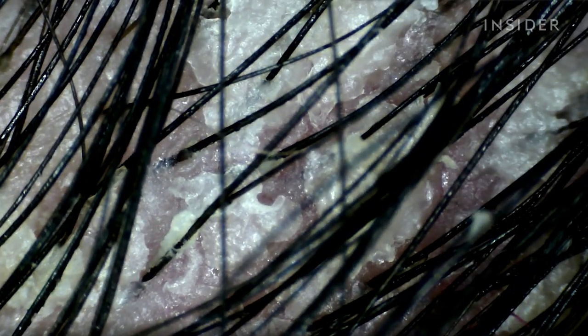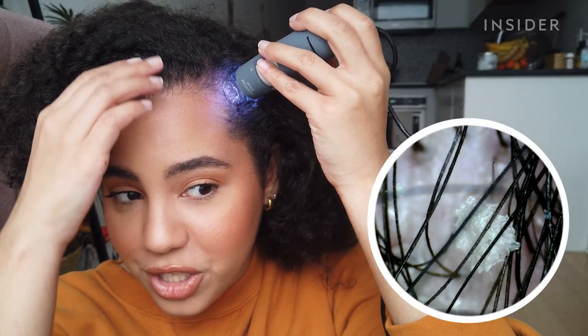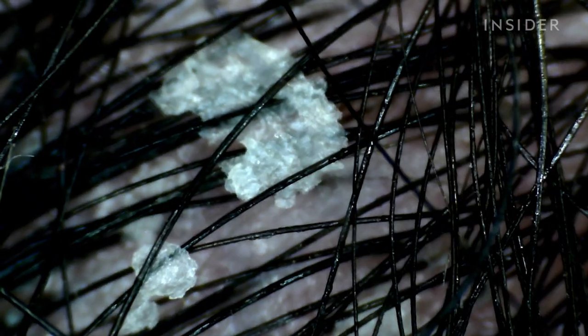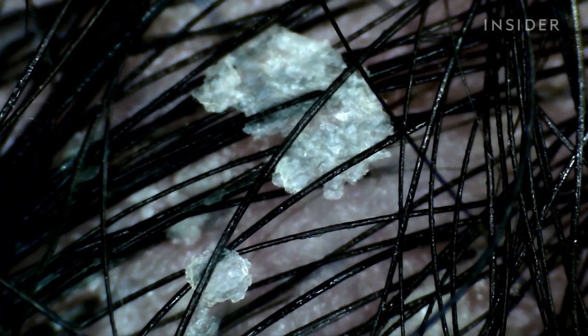We finally found a dry patch. This is what my scalp looks like I feel like 90% of the time. Oh my god, there's so much here. This is a freaking horror movie. This is so scary.